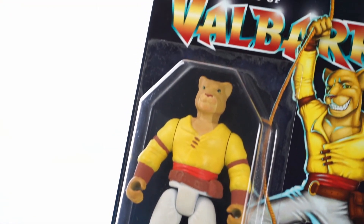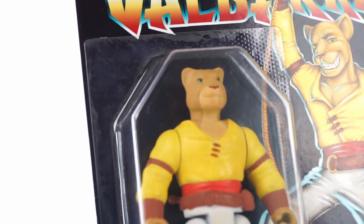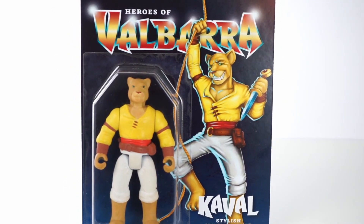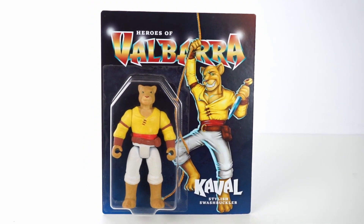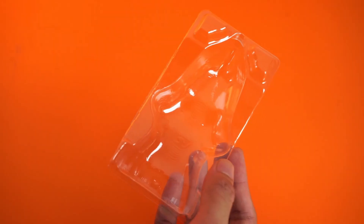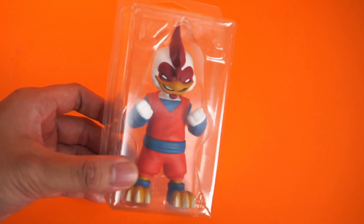Wait for it to set, and you now have your first blister pack done! Take some time to admire your work — you've taken a step up in the toy packaging game. Tune into the second part of this video as we step it up a bit higher with the two-part blister bubble.